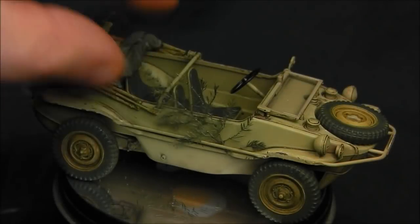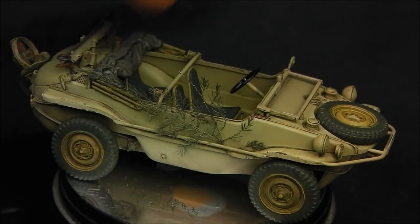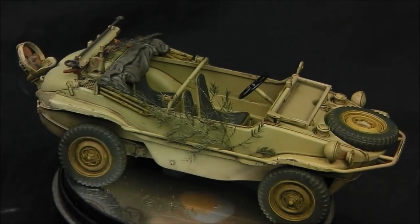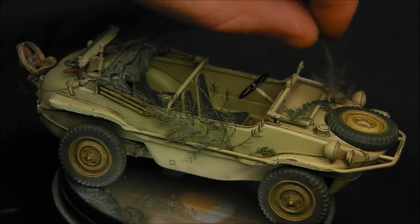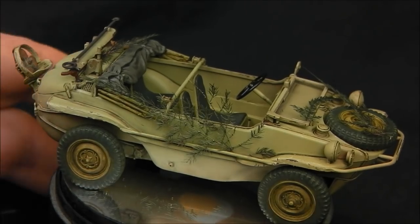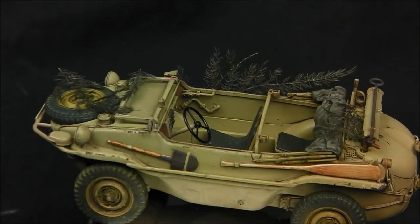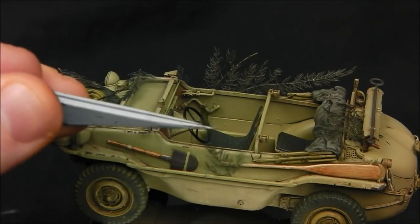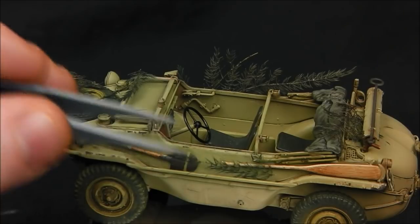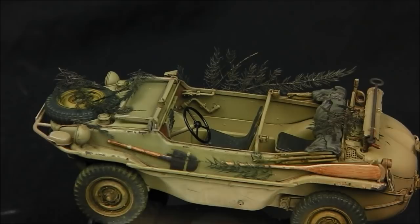Then just to add a little bit of interest, I add a little bit of Scenic Express pine leaves here — just a little bit of foliage camouflage to break things up a little. Now I'm pinning them down loosely but you could use something like a little bit of matte varnish to actually lock these in. I've always wanted to see what these would look like on a vehicle, and I think this one really suits having a little bit of foliage camouflage like you see in Normandy or what-have-you.